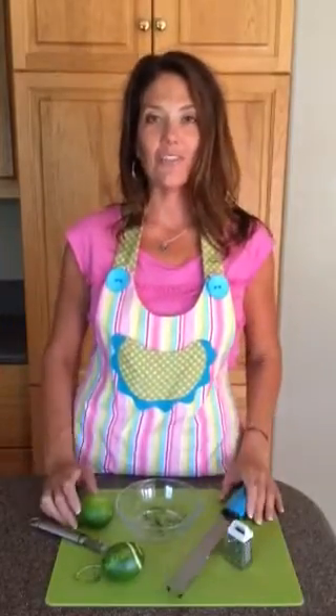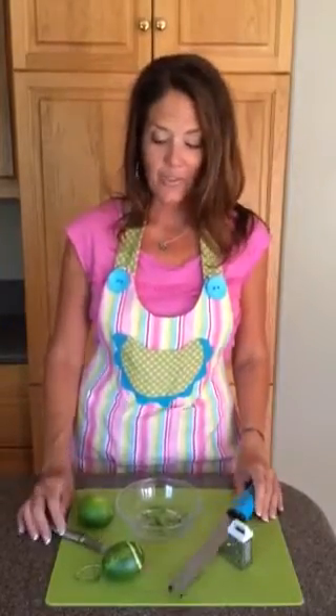So I hope this is helpful. These are fun things that I love to use to add flavor and color pop to desserts, drinks, salads, whatever it is you've got going. Have fun with your zesting tools and come back again next week for more.